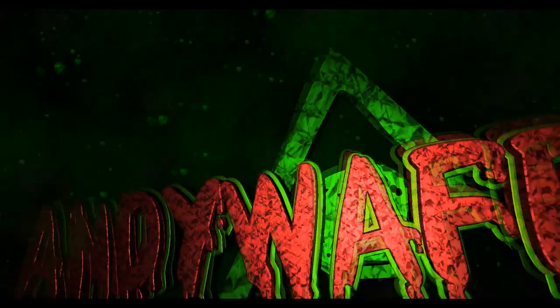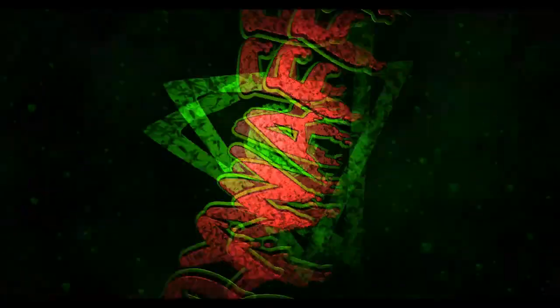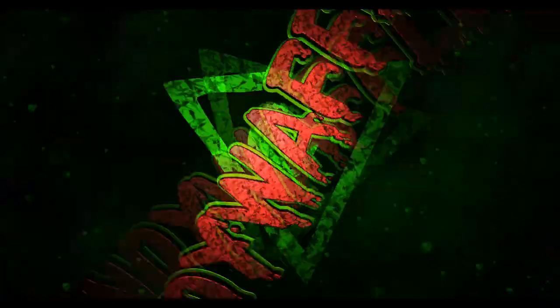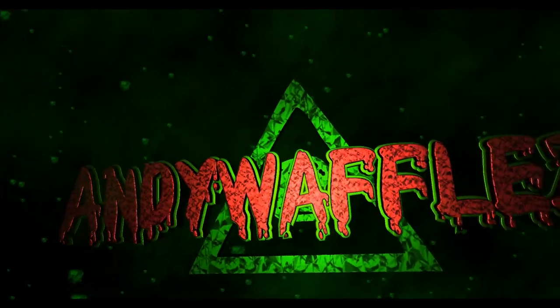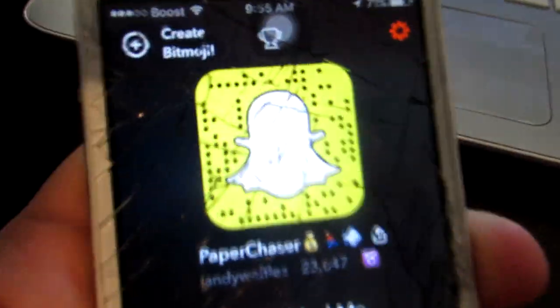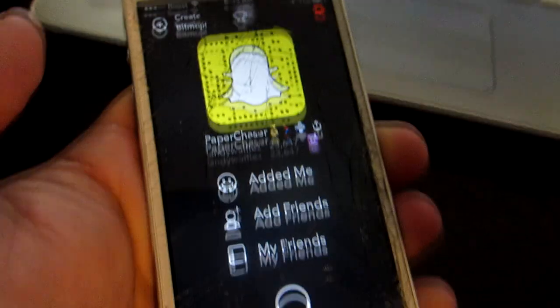We're Divine Mix. Andy Waffles here doing a quick review on a pickup that I just made.